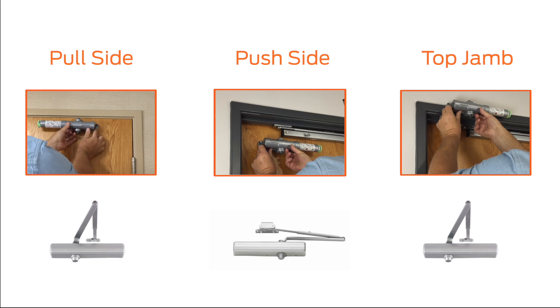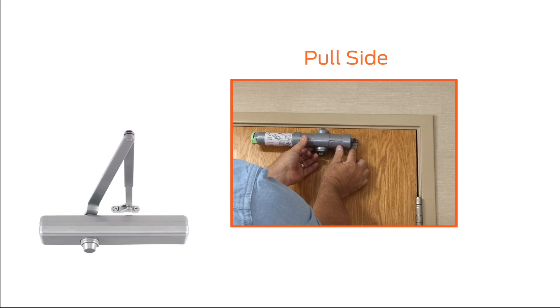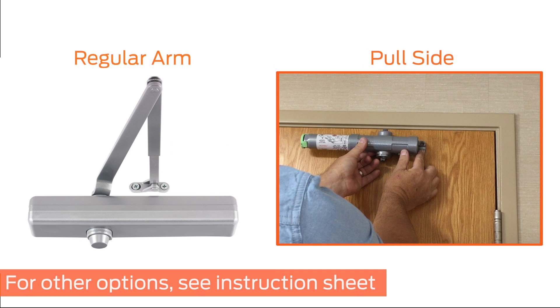This video demonstrates how to install the 1460 closer on the inside of the door, pull-side mount, with a regular arm. For all other mounting and arm options, please see the instruction sheet.